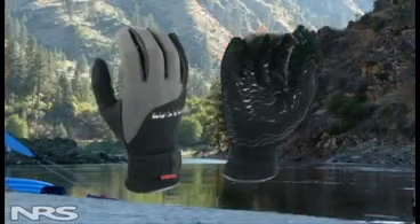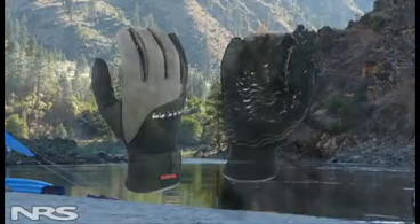Hi, my name is Luke Adams. I'm an account manager here at NRS. I'm here today to talk with you about the HydraSkin glove. The HydraSkin is one of our most popular gloves that we have.